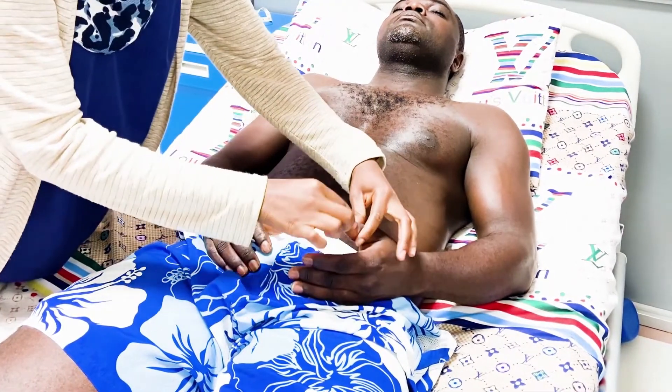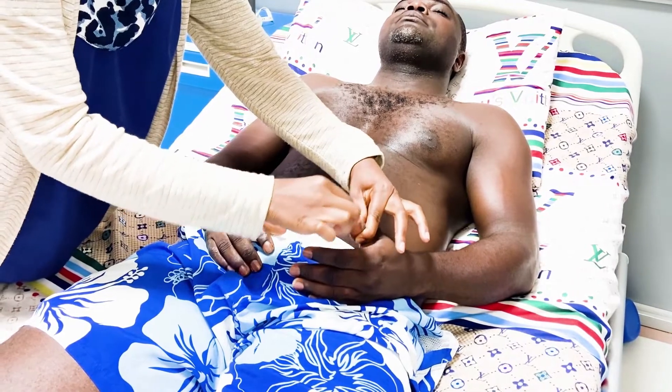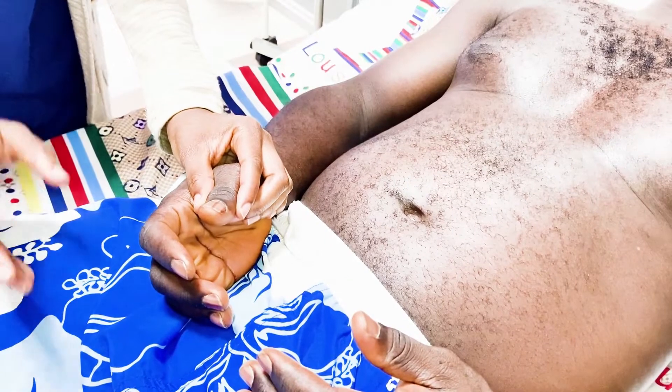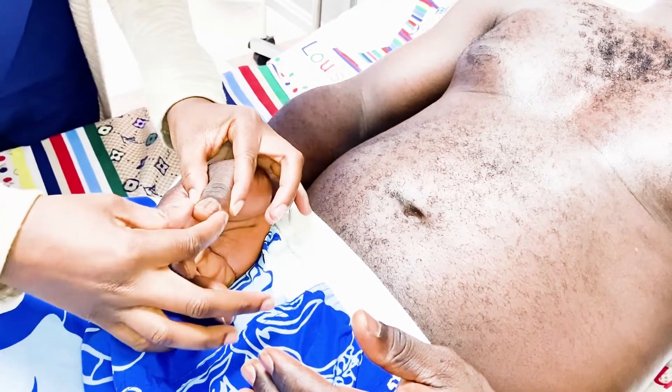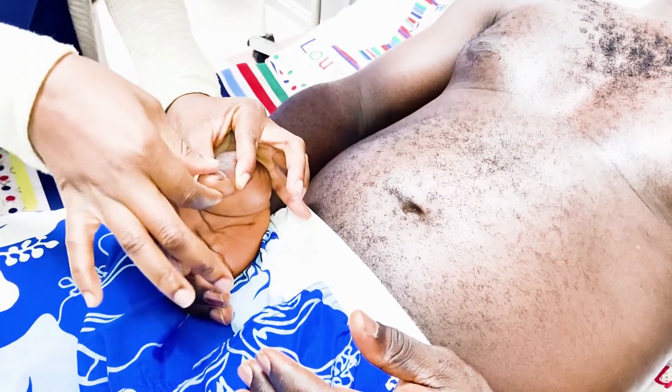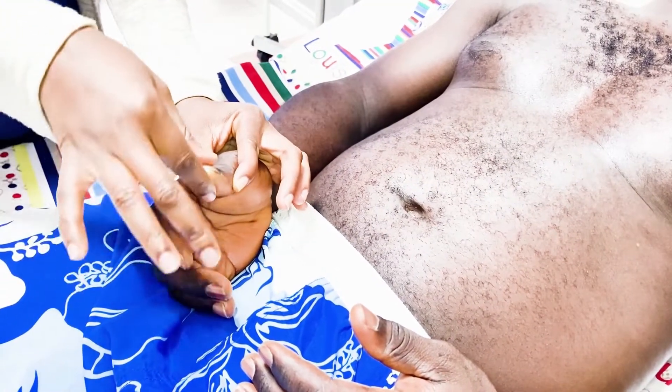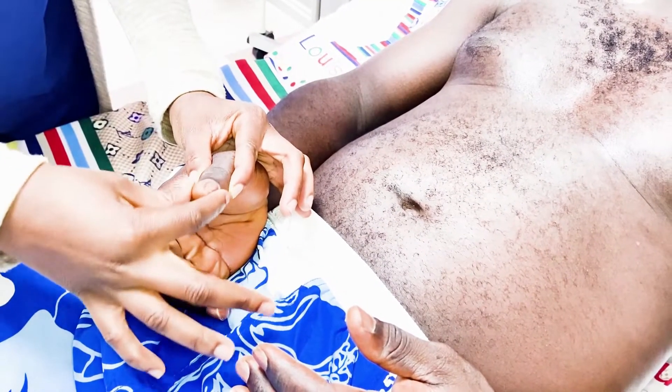We perform the same proprioception test on the other hand. For proprioception, it's very important to hold the thumb by the side, because holding it from above can give the patient a clue due to pressure — whether you're pointing it up or down. So the correct technique is to hold it by the side.